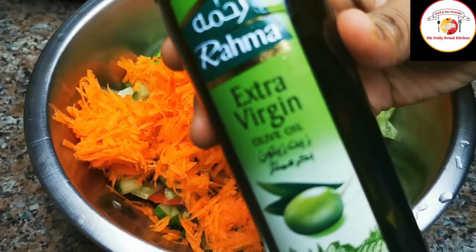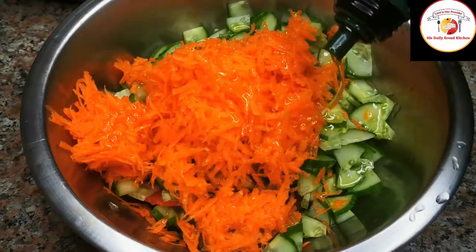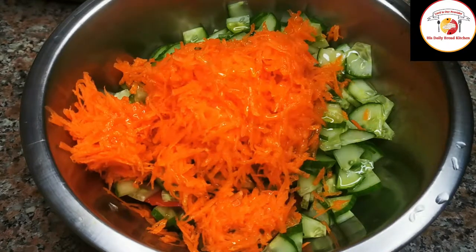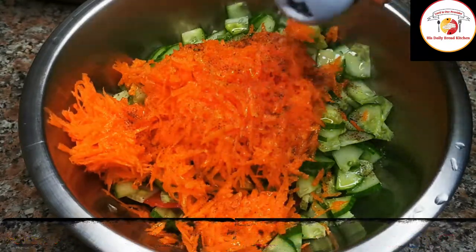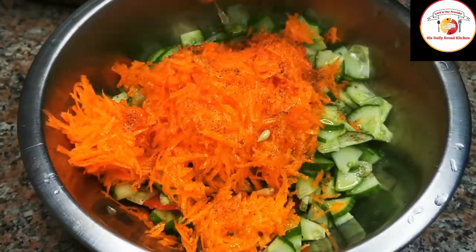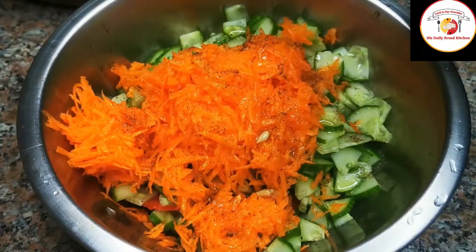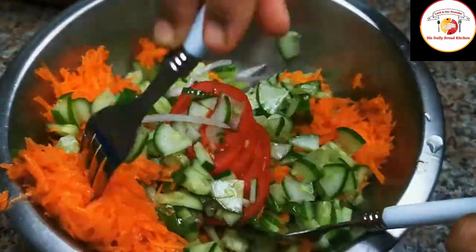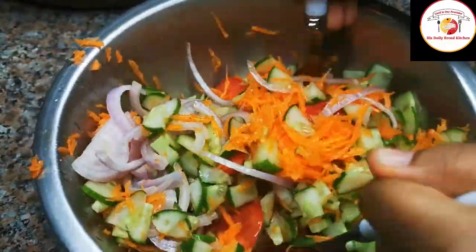Once your cuttings are done, add olive oil as much as you want. In place of olive oil you can also go for cold-pressed healthy oils like coconut or peanut oil. Sprinkle some salt and pepper, squeeze the lemon, and mix it well. When you add lemon juice to the salad, eat it immediately — if not, it gives a more sour taste or sometimes even a bitter taste.